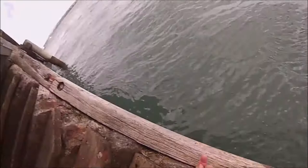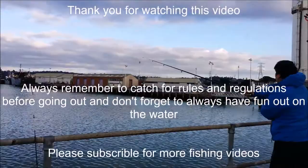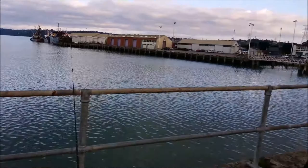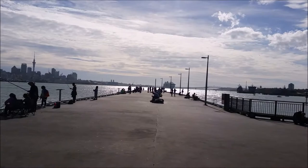Now that you have some ideas on how to get started with wharf fishing, I wish you the best and hope you guys will be able to catch your first fish, some decent fish, or catch yourself some supper. But most importantly, always remember to be safe and have fun out there. Thank you for watching this tutorial video, and if you're interested in seeing my island tutorial videos please check them out. Thank you for watching, and I hope to see you next time.